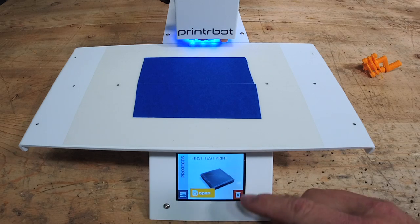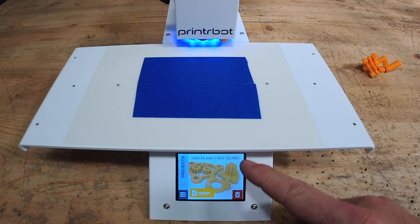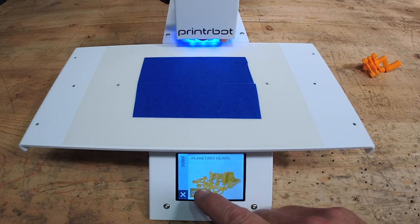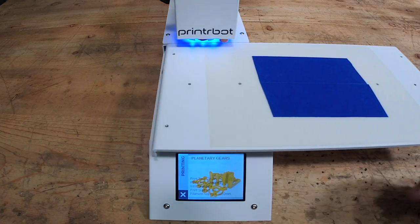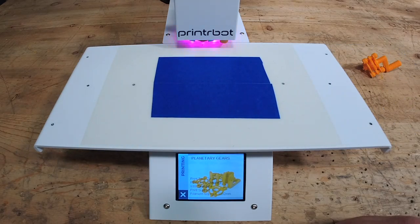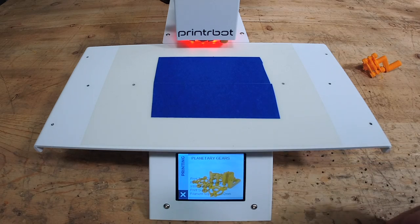Now these are projects. There's only two projects on here right now. The first test print — I'm not gonna do that. I'm gonna do these tiny planetary gears, so I'm just gonna hit open and print. I've already downloaded that file. Normally in a project you have multiple files and you would scroll through to see each individual file. It's called a job, so you can go through the print jobs. This one only has one.